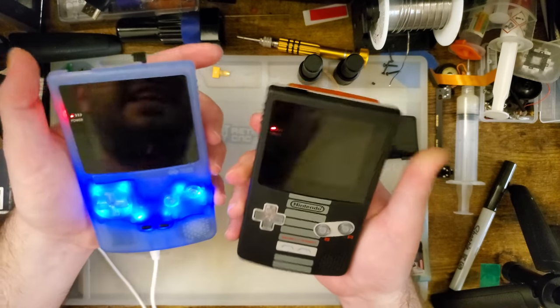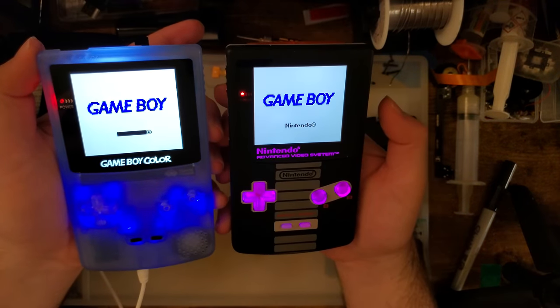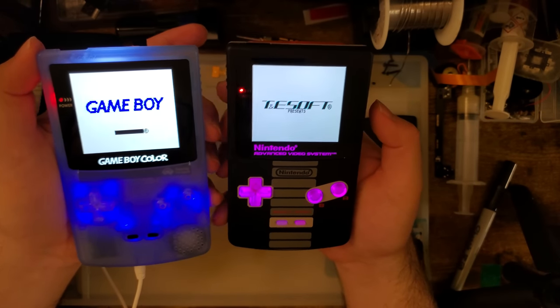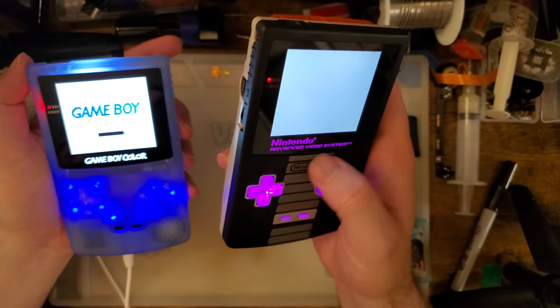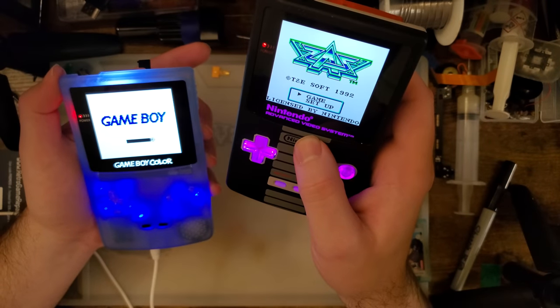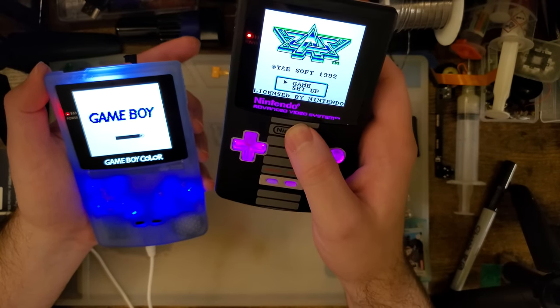I like that we have alternate logo designs now — that's pretty neat. It would be pretty cool if we could do custom logos, but I understand how these are manufactured and how infeasible that is.